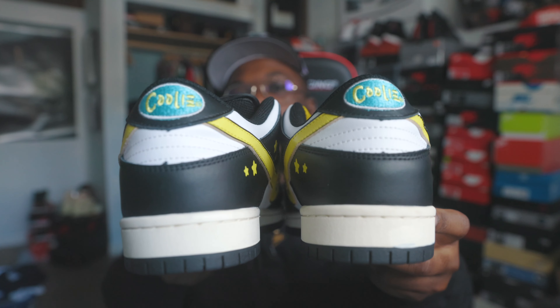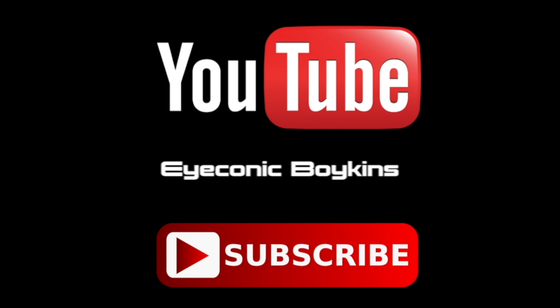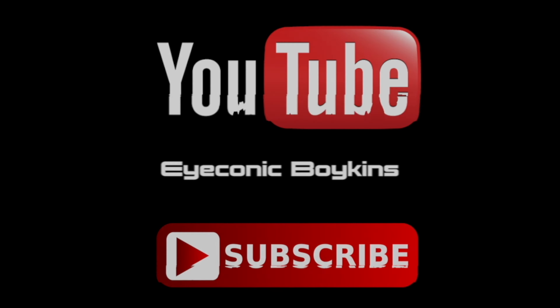Thank y'all for watching. Shout out to Mike, shout out to 300 Reds. Hope y'all enjoyed the video and the content. Before y'all go, make sure y'all hit that like button, hit that subscribe button, and also hit that notification bell to stay in tune with the reviews, outfits, sneaker vlog, and sneaker news. Thank y'all for watching — the future belongs to those who prepare today. Till tomorrow, peace.